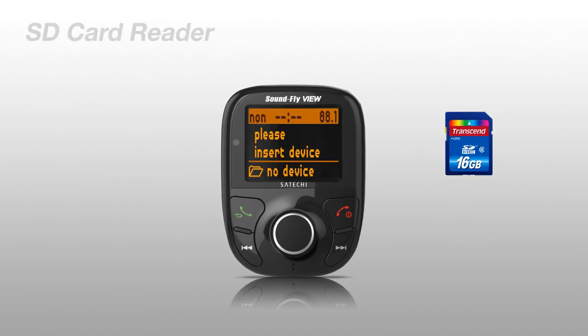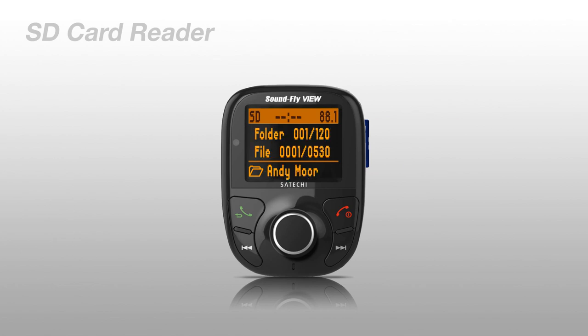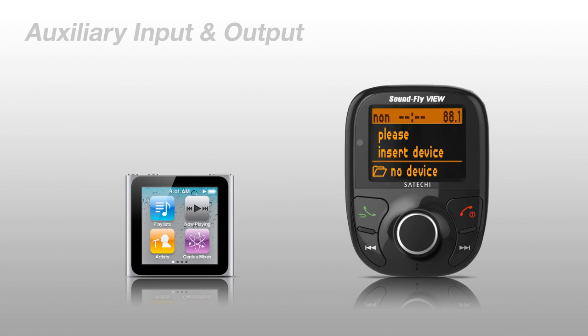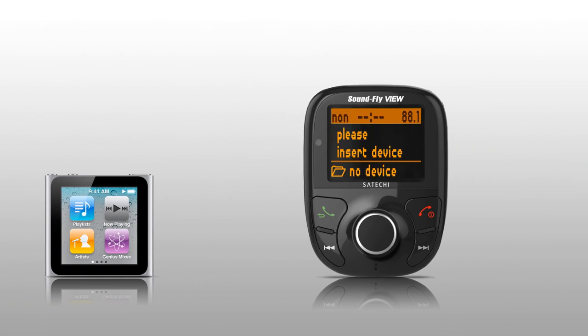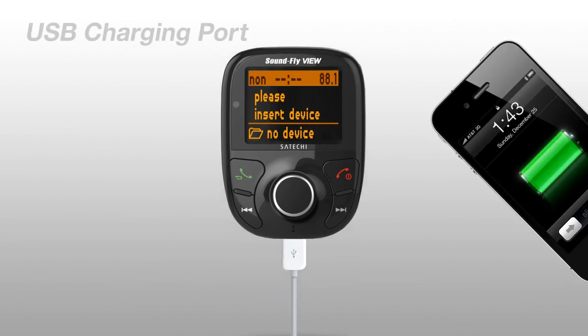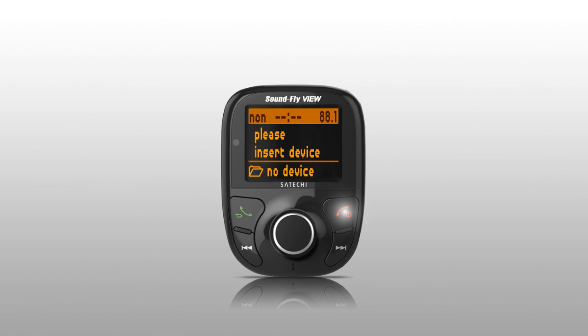You can also use the built-in SD card reader to play your favorite songs or audio books. Soundfly View can play music from virtually any device as long as it has an audio jack to connect to the auxiliary input. And with the USB charging port, you don't need to worry about your device's battery life. Soundfly View is your ultimate multimedia solution when you're on the go.